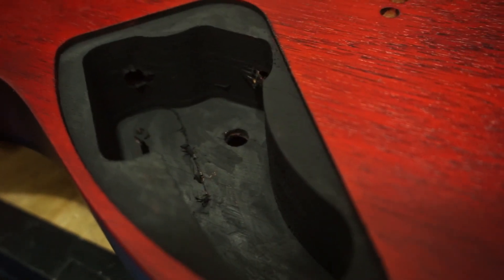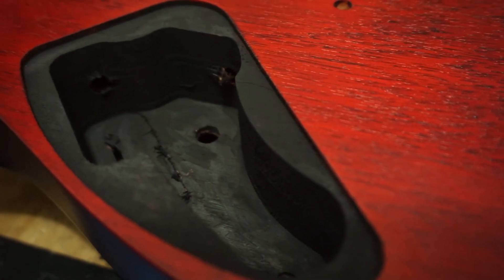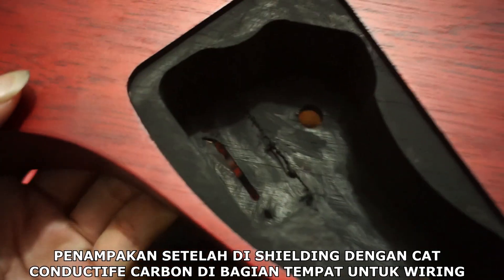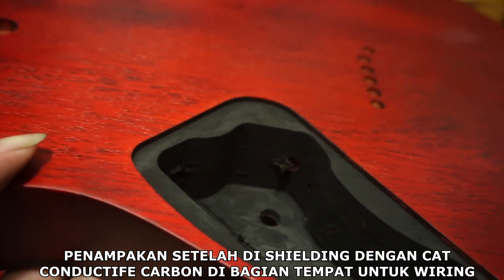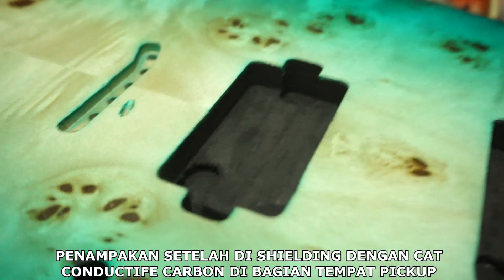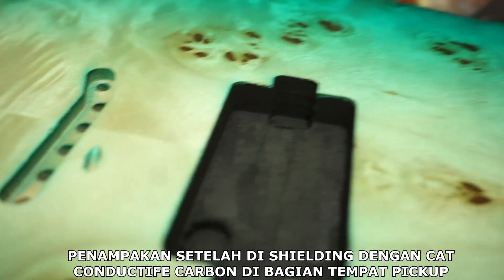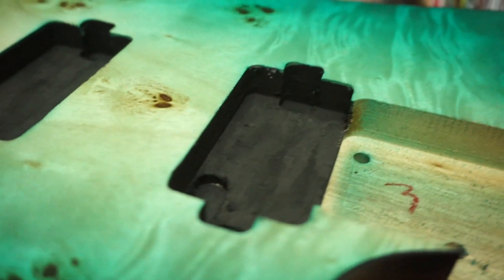Shielding dengan menggunakan cat karbon konduktif ini dapat menghilangkan atau meminimalisir noise yang terjadi pada gitar elektrik. Dioleskan secara merata, semua sisi sudah terlapisi dengan cat karbon konduktif, siap untuk di-wiring. Begitu juga pada bagian lubang pickup sudah kita lapisi juga dengan sangat rata dan rapi, siap untuk di-wiring.